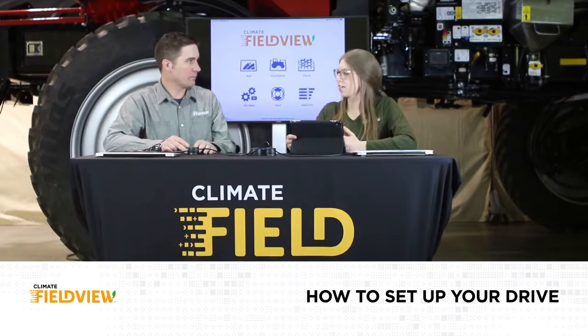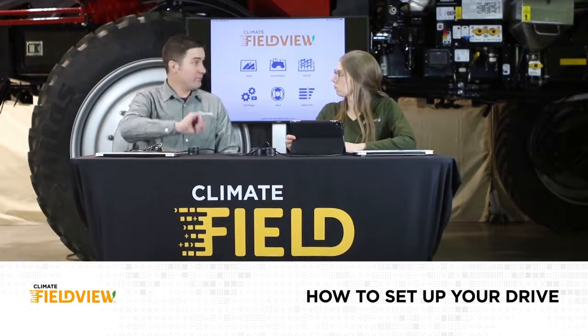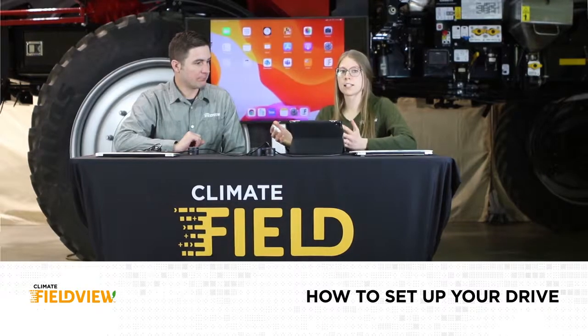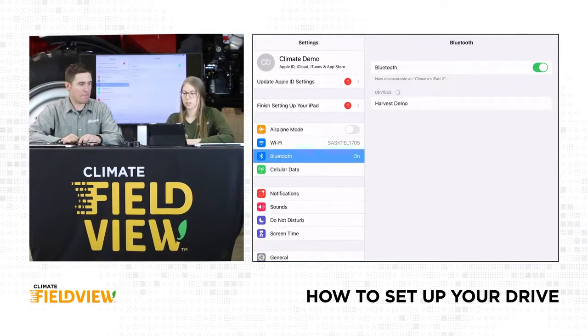No need to be nervous — it's actually fairly simple. Have you ever paired anything else Bluetooth to your iPad or your phone before? Like speakers? So just like that. Let's go out of our CAB app for a couple minutes and go to our iPad settings. I'm going to go to settings and find where my Bluetooth is on the left side of my settings screen, then go into Bluetooth.